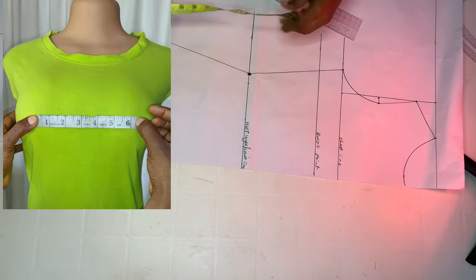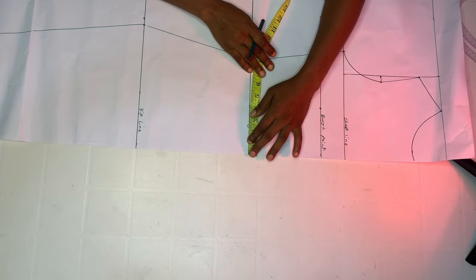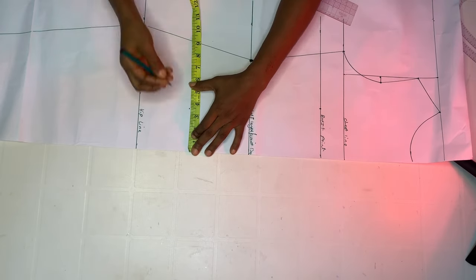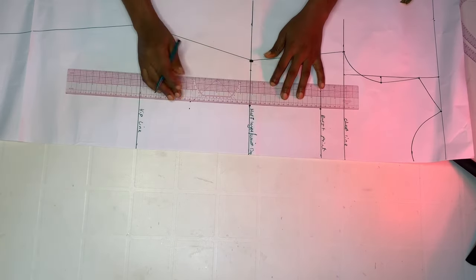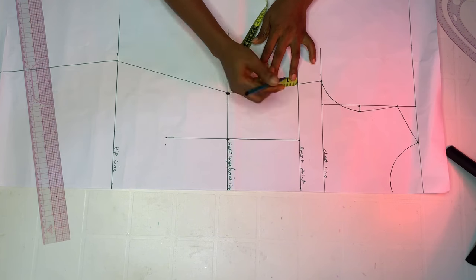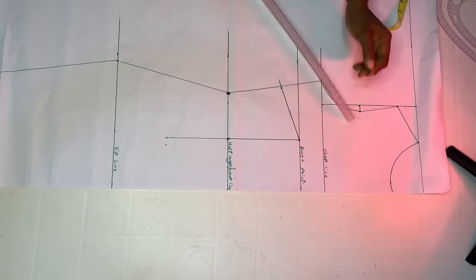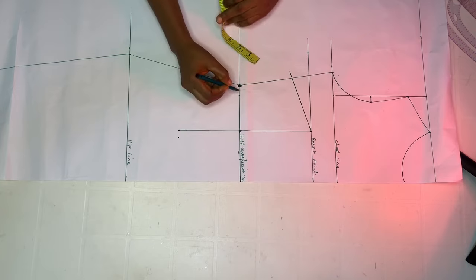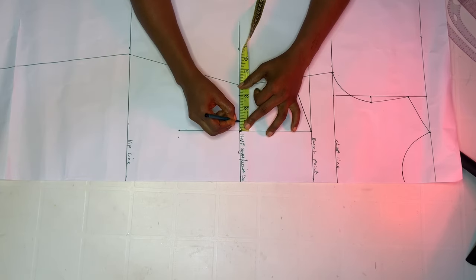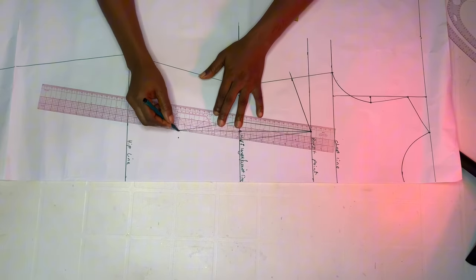Now divide your nipple-to-nipple measurement by two. Mine is eight divided by two, which is four. I'm going to mark that on my bust point and on my waistline, then come down by five inches and maintain a width of four inches to have a straight dart line. For my side dart, I'm using one and a half inches because my shoulder-to-waist at the front is 16 inches while at the back it's 14.5 inches — the difference gives me one and a half inches as my side dart.